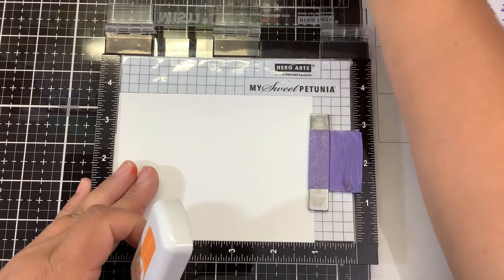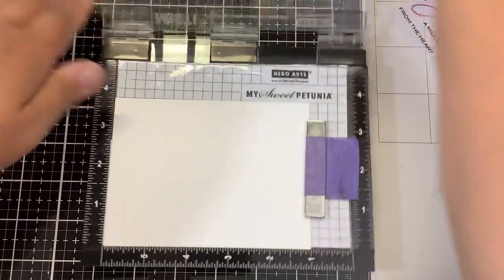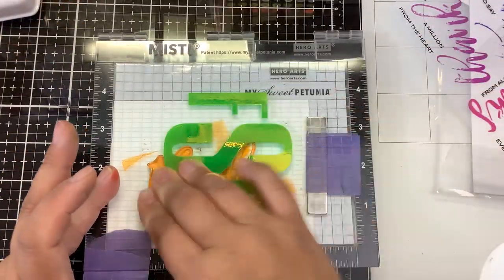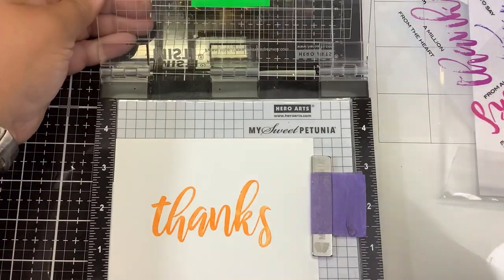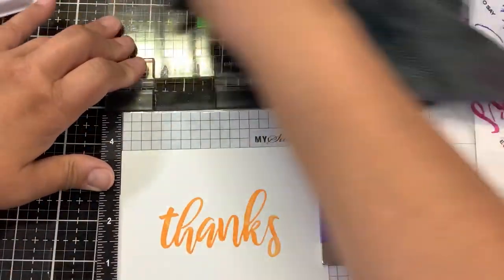These ink pads have a very spongy pad to them, so a little bit goes a long way. You want to be very lightly, gently tapping — you don't want to smush that ink pad down because you're just going to ooze ink everywhere. So a light tap works good. This is the first layer.